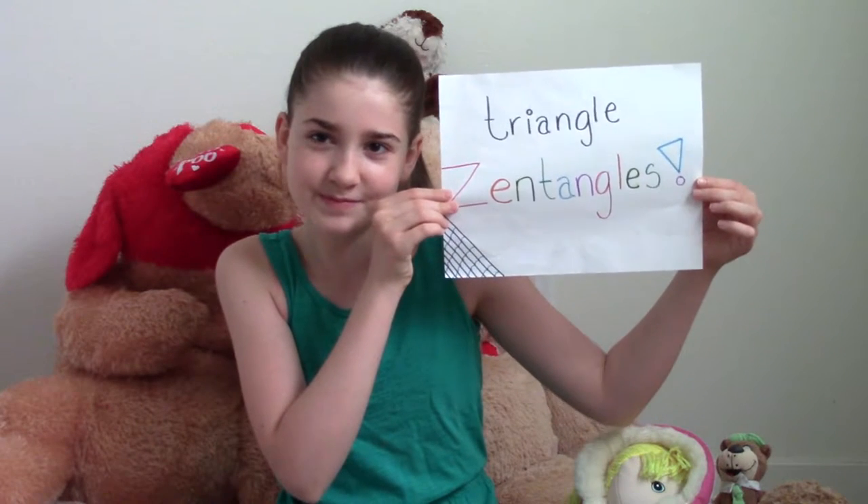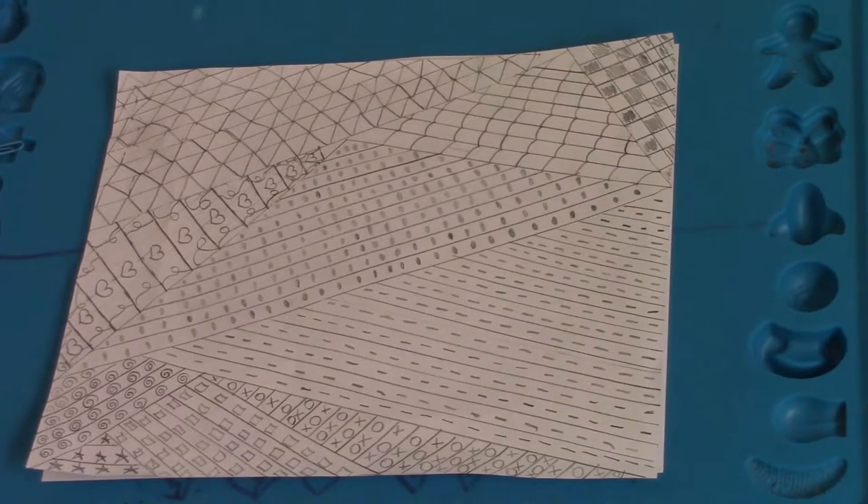Hi, I'm Bea and today I'm going to be showing you guys how to make triangles and tangles. To make the triangles and tangles you're going to need paper, a ruler, and a pencil. So let's get started.